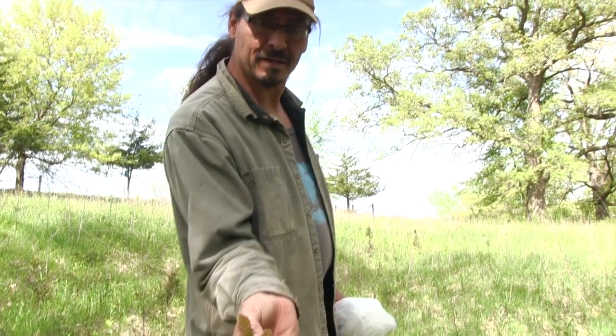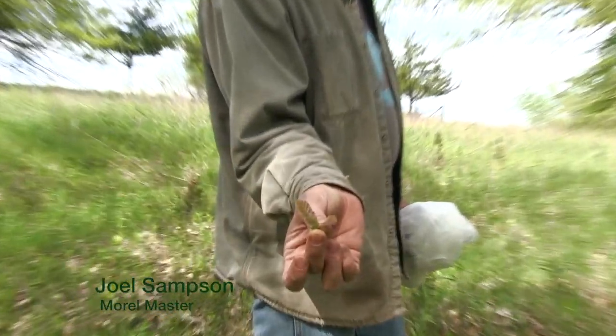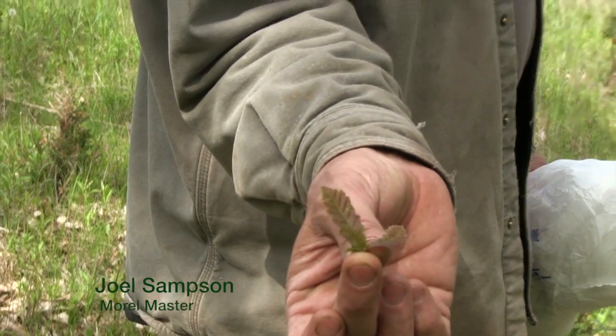When oak leaves are the size of a squirrel's ears, that's when you know the morels are ready. Joel has been hunting morels for about 10 years. We're looking for morels ranging anywhere from a thimble size all the way up to the size of a fist. They are very recognizable because they have indentations, and once we find one we'll put it on film.